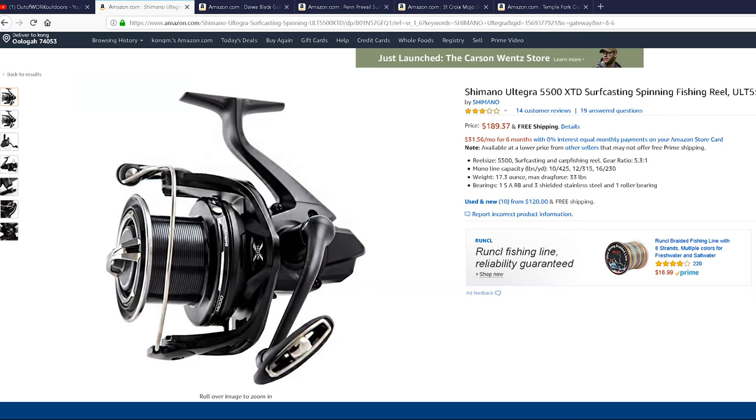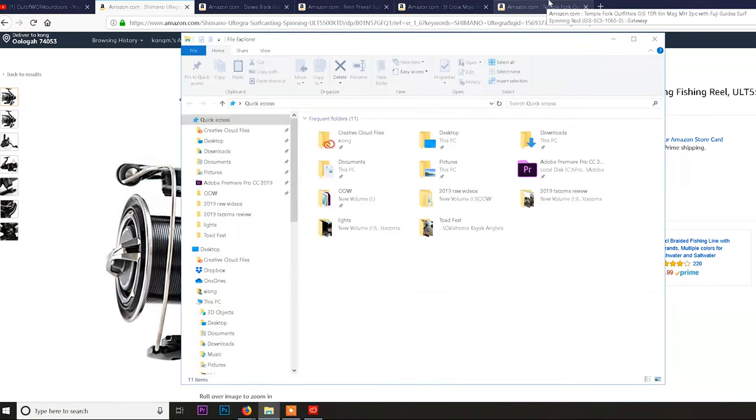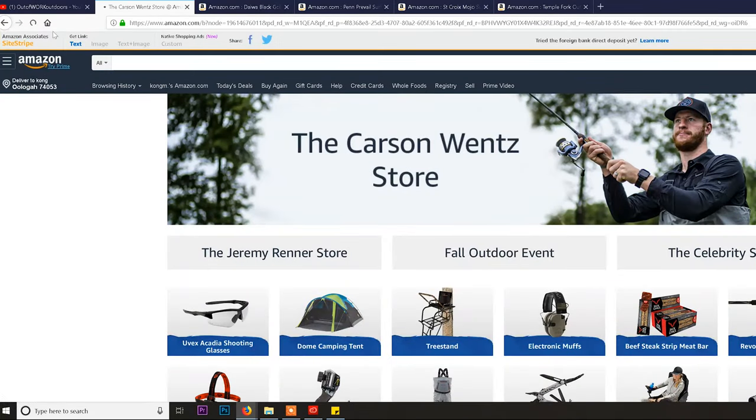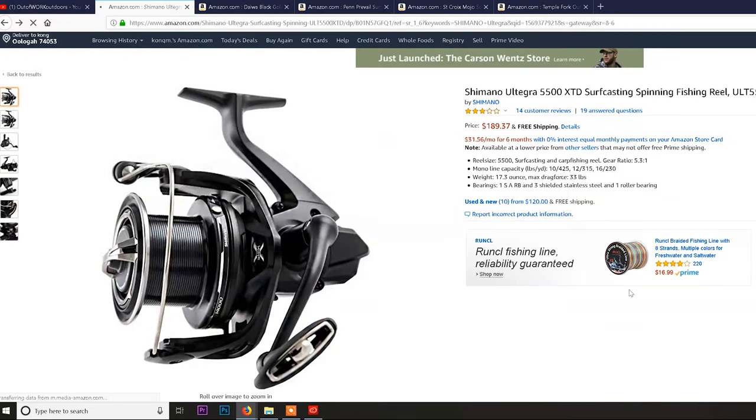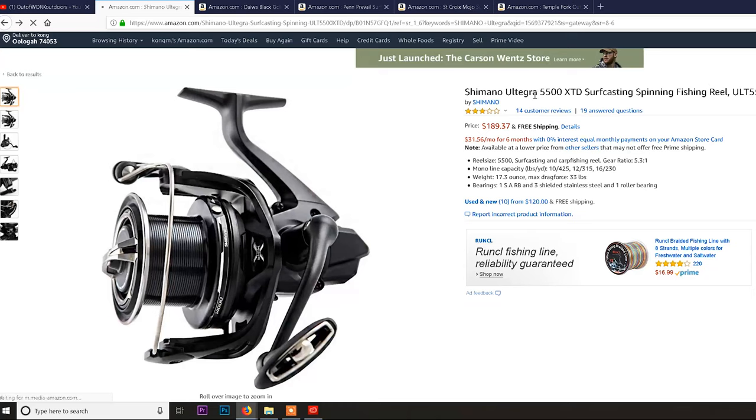Put this reel on and it'll give you that extra distance — that's why it's recommended. I've recommended this reel countless times, and family members and even random strangers have reported back that this reel is awesome. You can't find it commonly in stores. The Shimano Ultegra 5500 XTD with super slow oscillation — it's just awesome. Those are the two reels we recommend; anything beyond that we'll cover in a more in-depth video. Both are under 200 dollars — good entry-level reels.